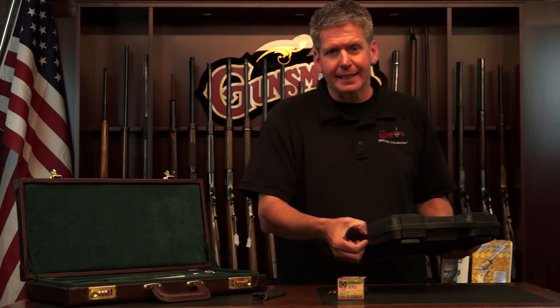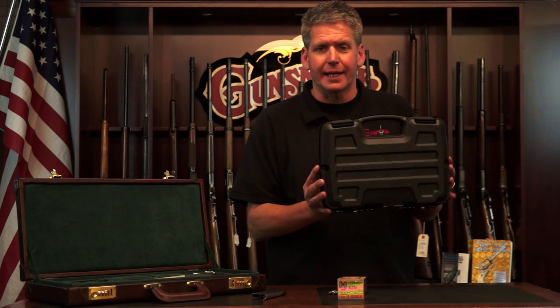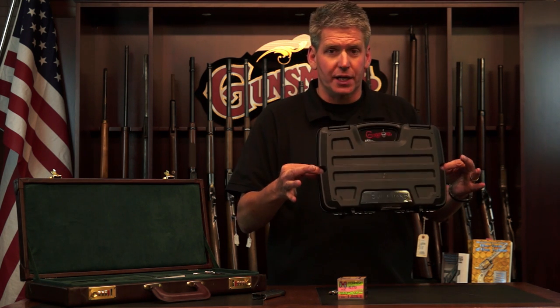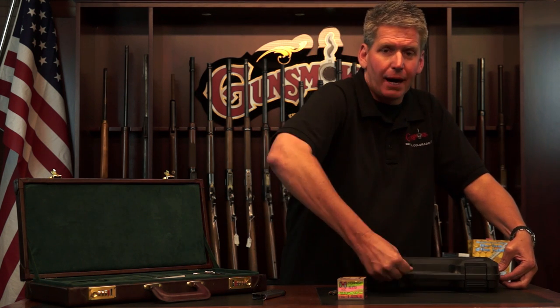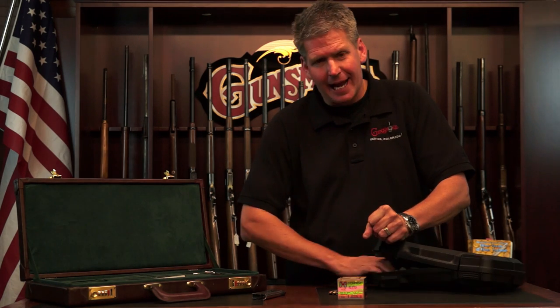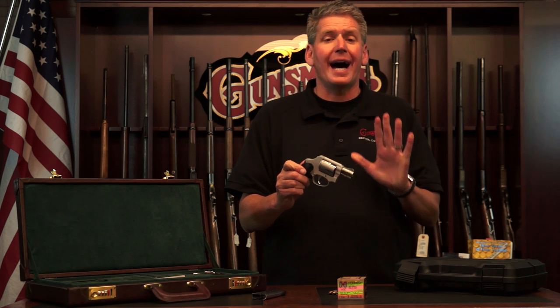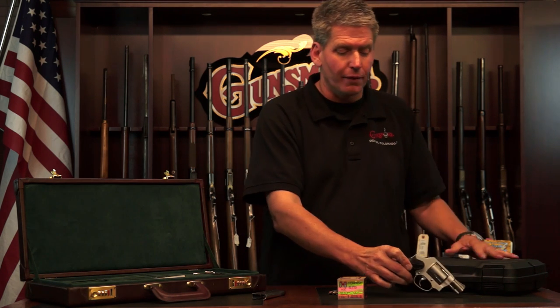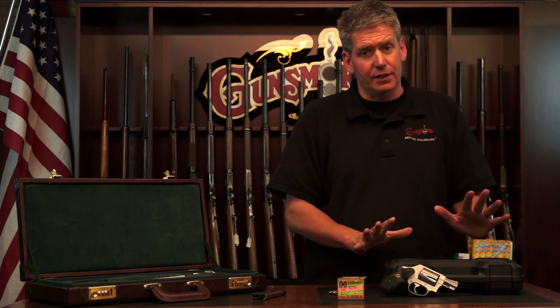I put the orange tag inside that says 'unloaded firearms' inside the case. Close up the case and lock the case. Now, this particular case has a lock space on either side, and you've got to put a padlock on both sides. If I just put the padlock here and not one on the other side, you can open the case and slide your hand down inside and actually get the gun out. They will not accept that, ladies and gentlemen. You have got to have a case that locks on both sides if that's the way it's designed to work.